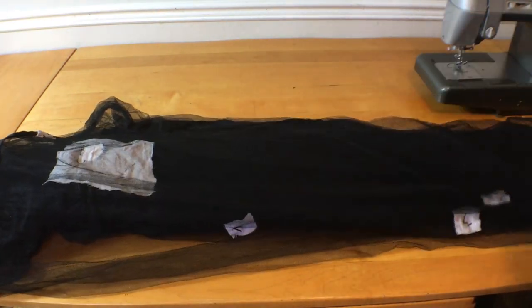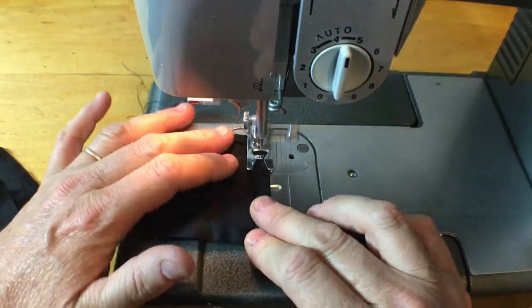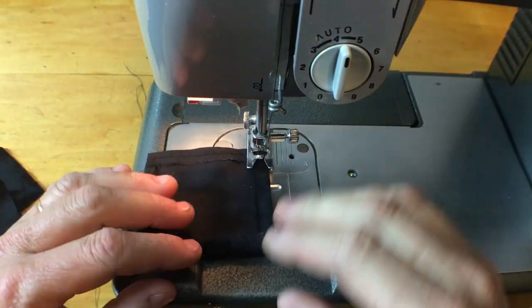Time to start sewing. For the clips that will be attached to the screen itself I'm going to make these little squares to spread out the sewing points so it doesn't rip the screen.